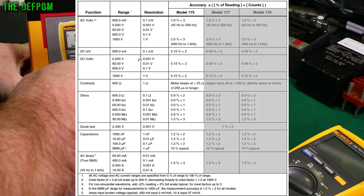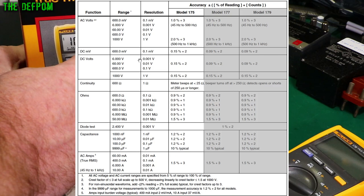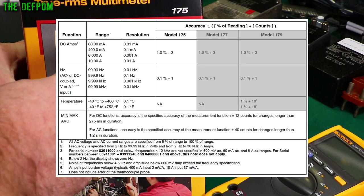The specs go from 0.1 mV to 600 V, 0.1 ohms to 50 megaohms, 1 nF to 10,000 microfarad, and 100 mA to 600 mA. You can read all these yourself — you get the idea.